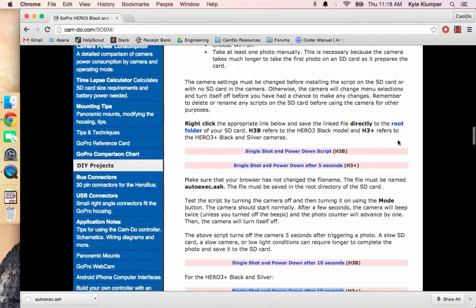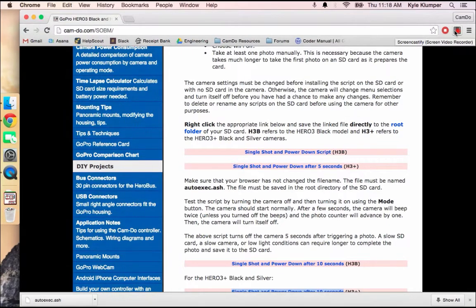Finally, eject the SD card from your computer and insert it back into the camera. Turn the camera on and the script should run. If the script does not run, make sure it is for the correct version of camera and that it is correctly named — you are looking for a file called autoexec.ash. See the bottom of the Super 1 Button Mode page for common errors and frequently asked questions.